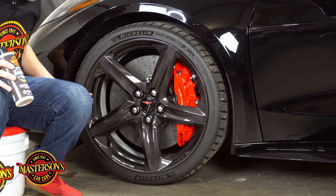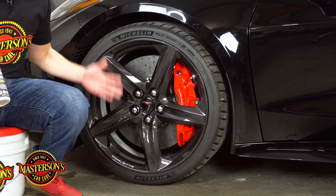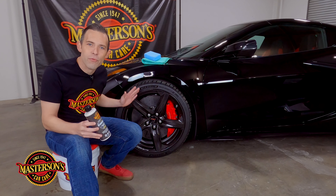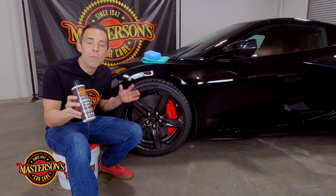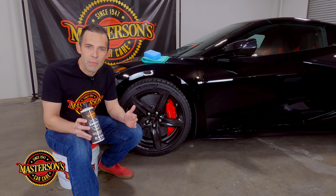This is a beautiful carbon fiber wheel that is smooth and easy to apply a product to, and it's going to be great to use a high temp sealant like our Masterson Shield paint sealant and protectant. We can use a lot of different wheel waxes or coatings, but we're going with the Masterson Shield paint sealant and protectant because it's great for carbon fiber and preventing fade on carbon fiber.